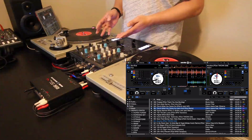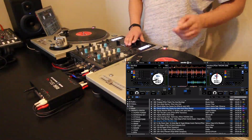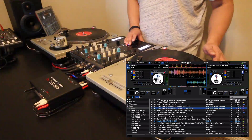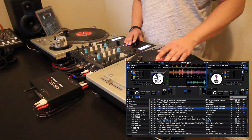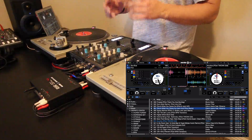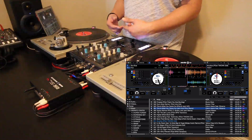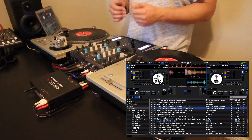Kind of curious why this wasn't added before. One thing I was worried about is nudge performance — if I'm nudging the track backwards or forward. It doesn't lock in and it doesn't mess with the sound. You still get the ability to nudge, which is great on turntable. So that's something I was worried about when I first heard it announced, but to see it in action, it works great.